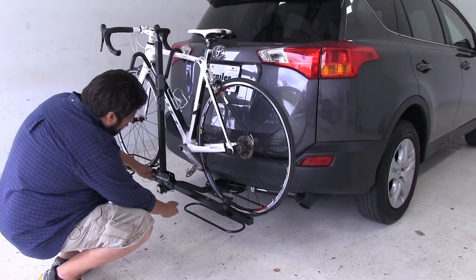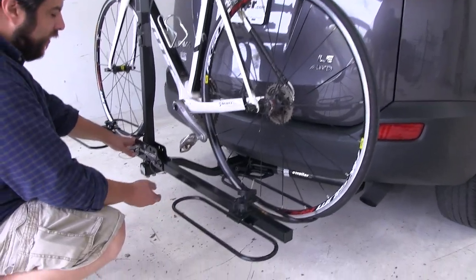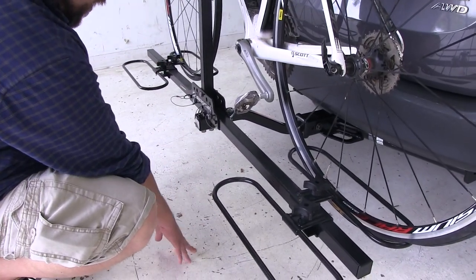Also, the bike rack itself has this nice raised shank here, so if your hitch does sit pretty low, you're not going to have a clearance issue between the bike rack itself and the ground.